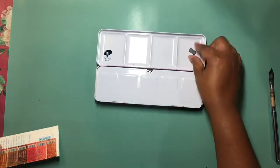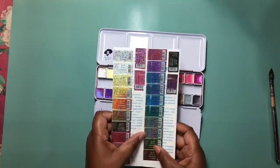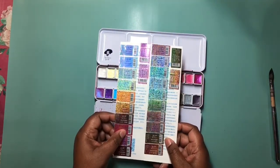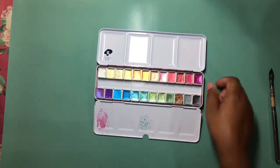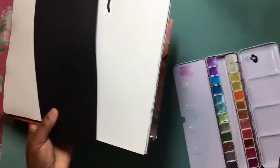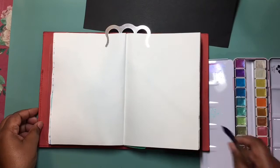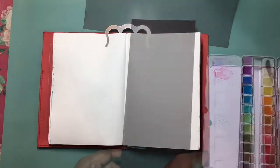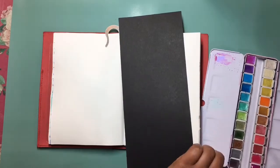Here's the tin and this is the information sheet. I already stuck the labels down. This set has 24 pearlescent colors and I will be swatching it today on black paper and watercolor paper.